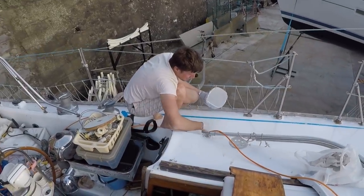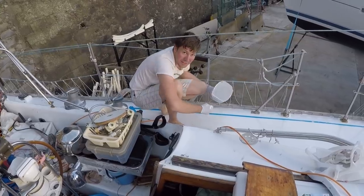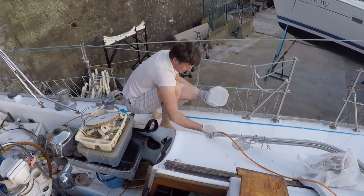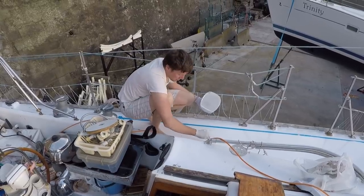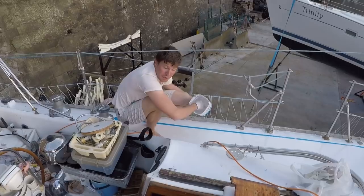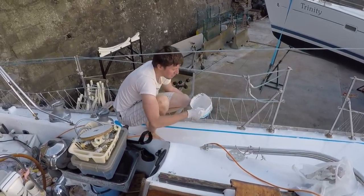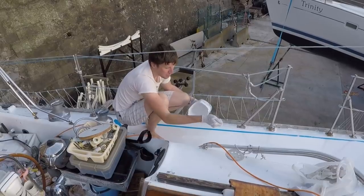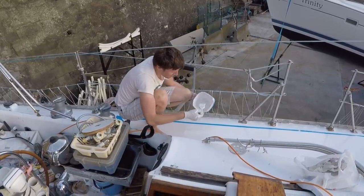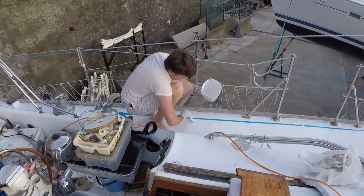There are a couple ways of putting on your non-skid. One is you paint the deck while it's wet, then sprinkle the grit on, let it dry, vacuum up the excess, and then paint on another coat of just paint. The nice thing with that is you can control exactly where you want your non-skid and how thick you want it. The problem is you often end up with a zigzag pattern when going with a salt shaker like that. I've always done it the other way — mixing the non-skid into the paint and painting it all on at once.